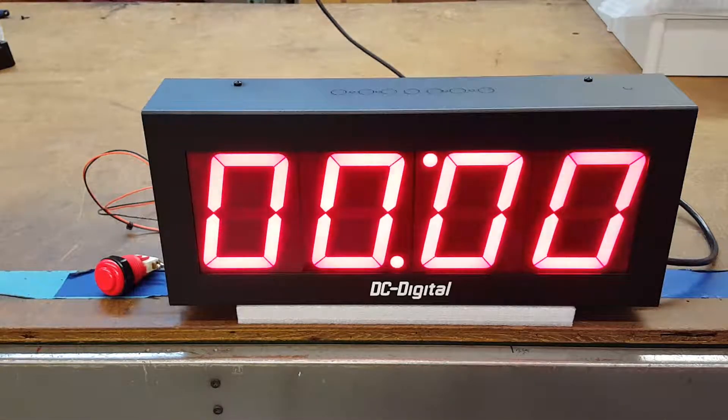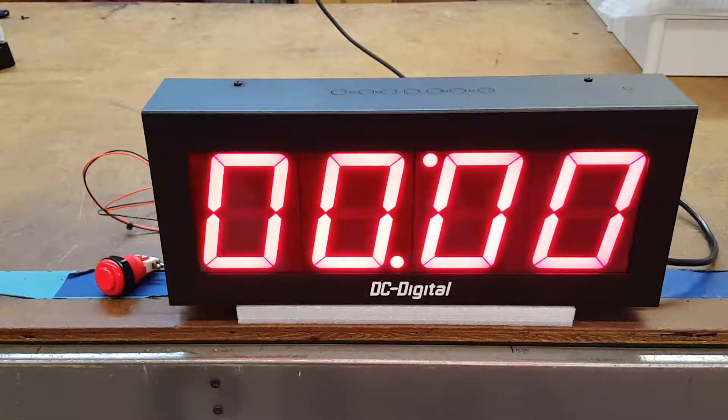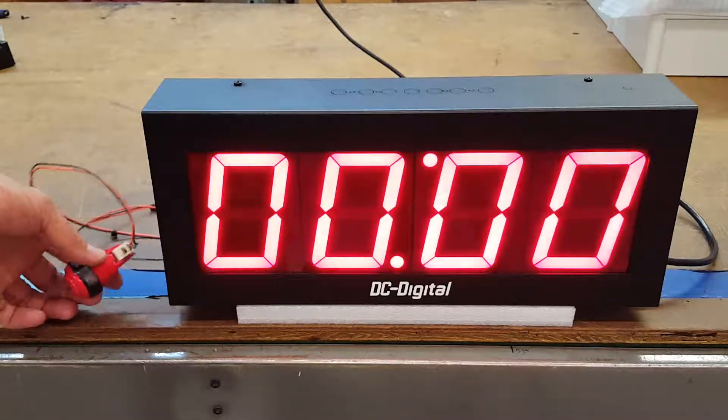Jim with DC Digital, and today I'm demonstrating a DC 40T-UP. On this specific model, the customer has requested that the timer be controlled by a contact closure switch that they're going to put into their own enclosure.